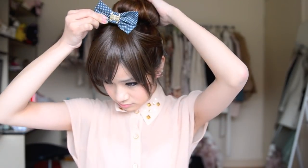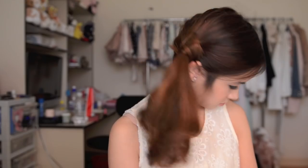Hey guys! So today I'm going to be sharing with you 5 really quick and easy hairstyles that I came up with that are perfect for school. You can do most of them in about 10 minutes.